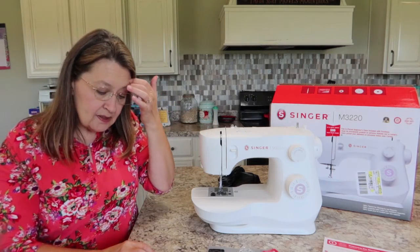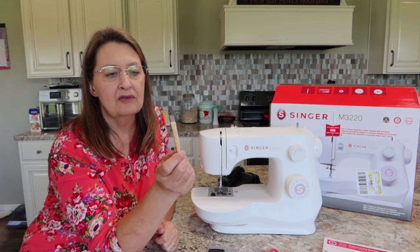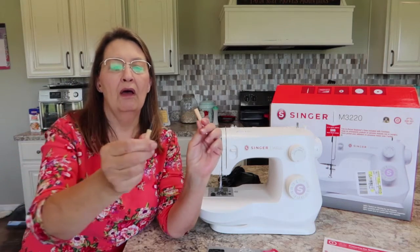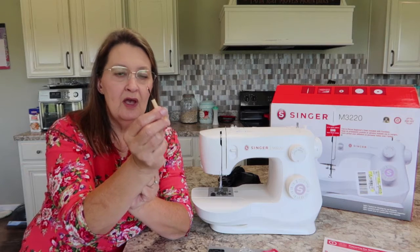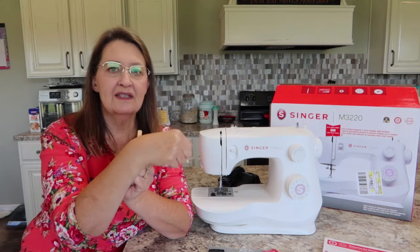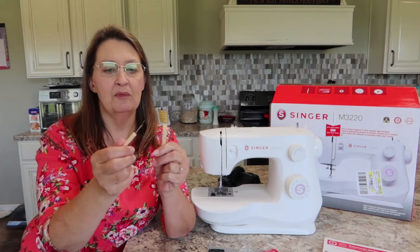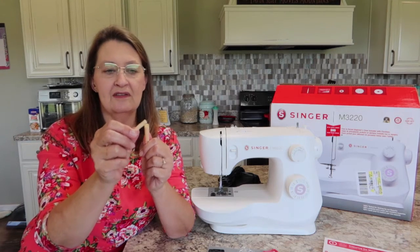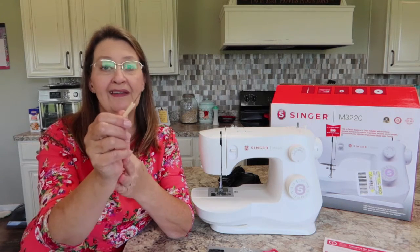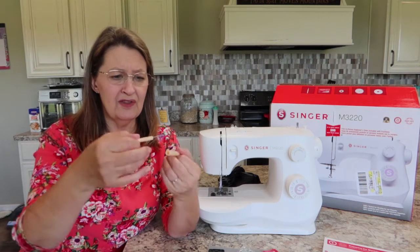You have a seam ripper and a brush. The brush is for cleaning out lint and dust, and if you open it, voila, you have the seam ripper. This is a very dangerous little tool, so if you have small kids around please take this out of the machine and put it somewhere they can't reach. I have hurt myself more with these things than I ever have with the needle. Please be aware this is not a toy.